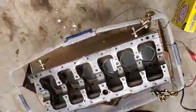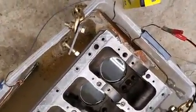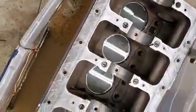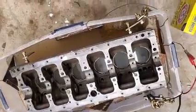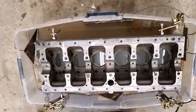We've got the engine block doing a little electrolysis bath to get all the rust and the red rust and all the nasty crap out of the water jackets, because this thing was pretty nasty. For those interested in doing restoration with a lot of red rust removal to do, this is a cool way to do it. It takes a little bit of time but it's pretty straightforward.